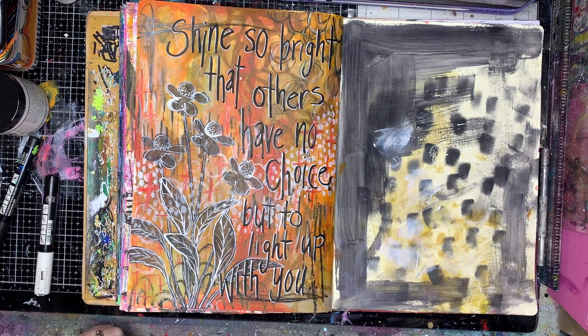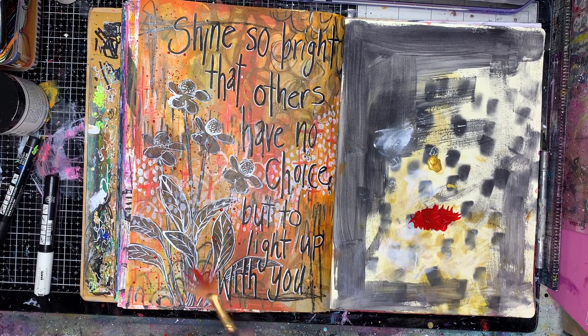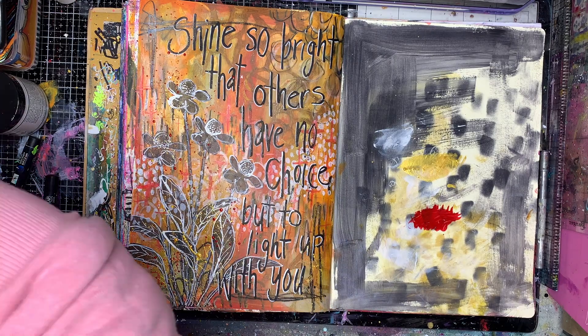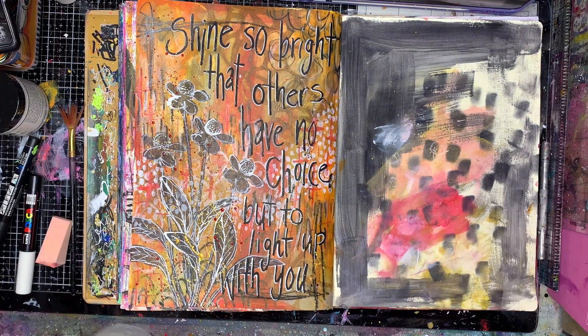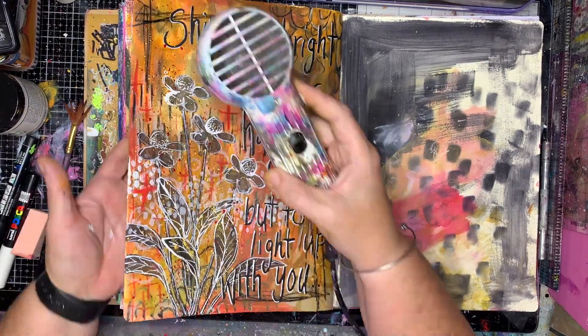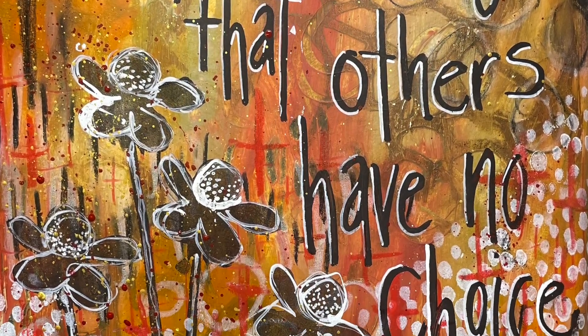I'm going in with a little bit of gold and a little bit of red ink again to warm it up and add a little shimmer and shine to my page. Using my book as a palette — it's always good with inks in the background to dry them off.